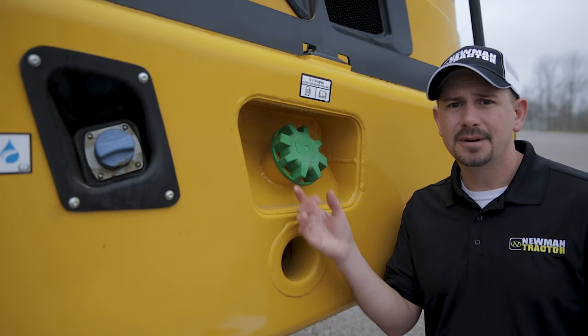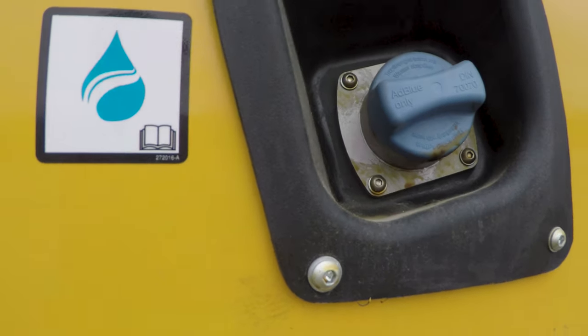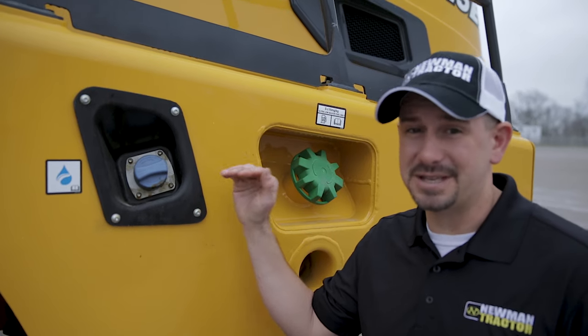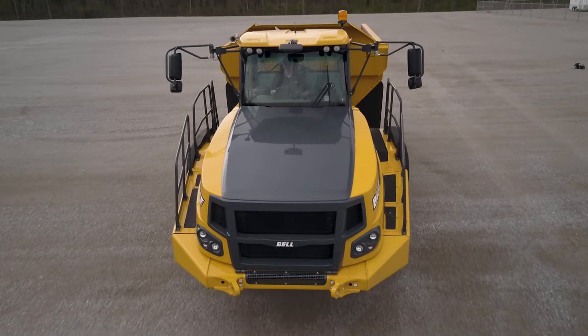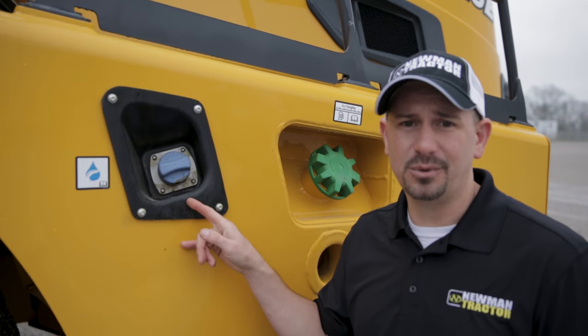Top off your diesel fuel here. Most importantly, the DEF fluid. This blue cap — every day, regardless of whether it's 90% full or 25% full — these trucks do not regen, so it's important that the DEF fluid stays in the machine full at all times.